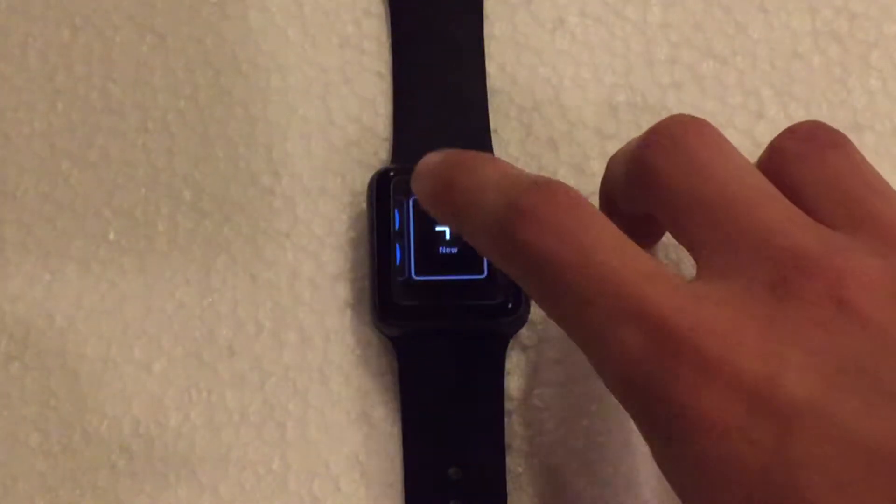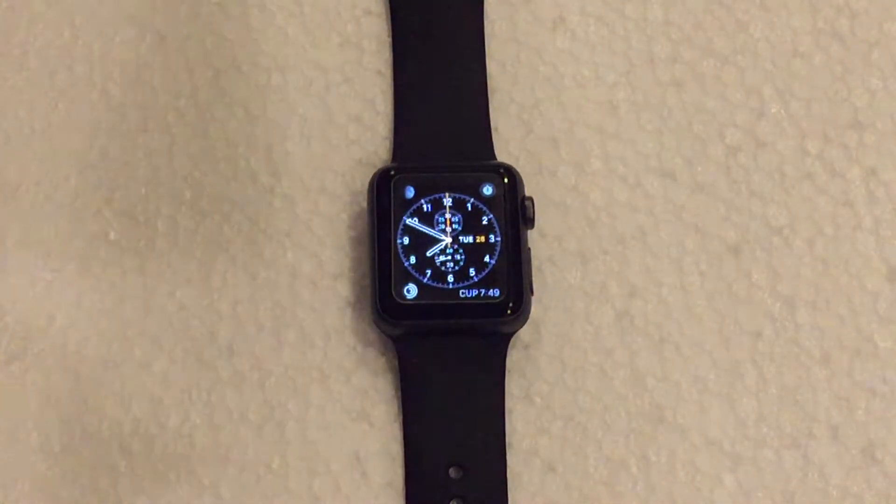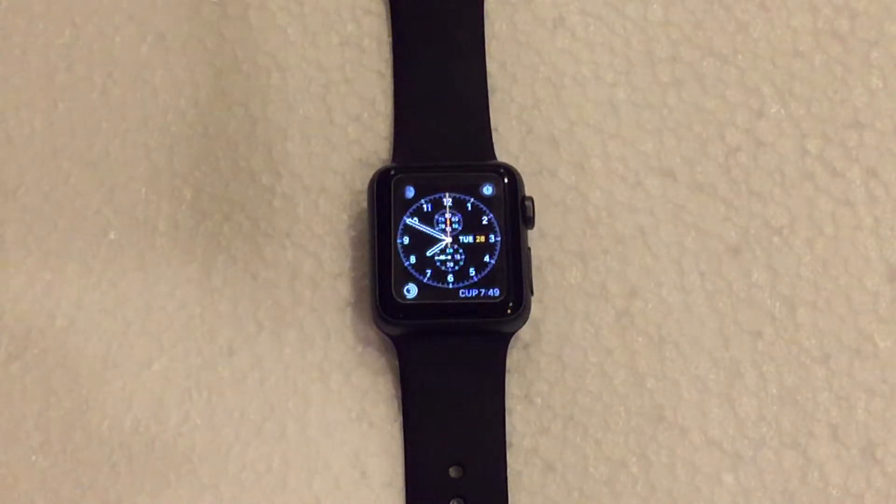You can also add a new watch face when more become available, and you can customize a brand new one with your personal preferences. If you want to choose one of them, all you have to do is tap on the one that you want, and that will be the watch face that is now selected and used going forward.